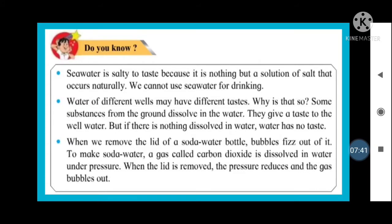When you remove the lid of a soda water bottle, bubbles come out with a fizz. To make soda water, a gas called carbon dioxide is dissolved in water under pressure. When the lid is removed, the pressure reduces and the gas bubbles out — just like when the lid of a pressure cooker is removed. Keep observing things around you and try to learn from them.